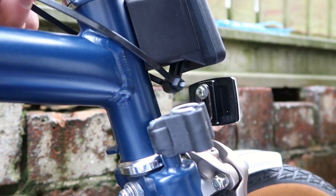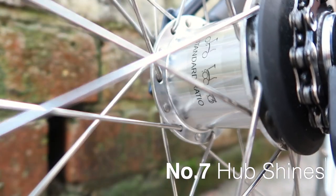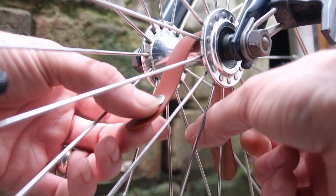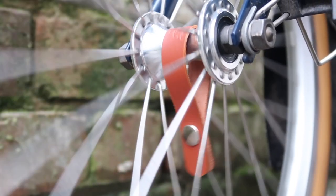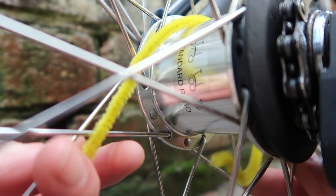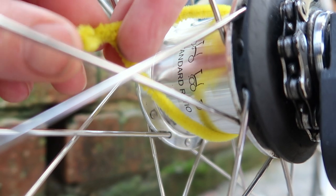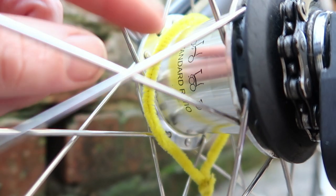The final upgrade — number seven — is hub shines, also from Jim's website. A problem especially in bad weather is that the hub gets very dirty and is difficult to clean. Hub shines clean as you ride: as the wheel rotates, the hub shine wipes the hub clean. It's a nice accessory for both front and back. There's also a DIY hack: wrap a pipe cleaner around the hub, which will also clean it as you ride — not as well, but it's a cheap alternative worth trying.